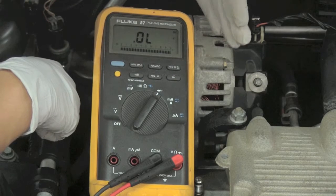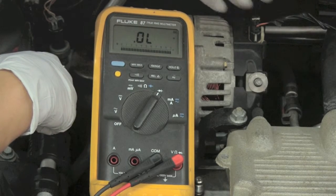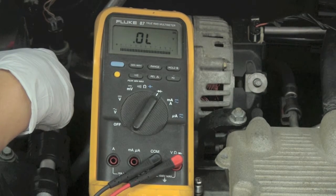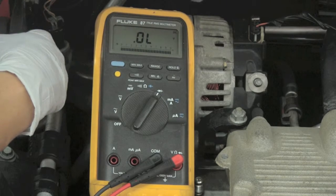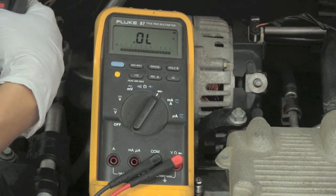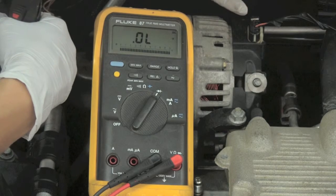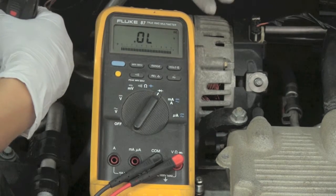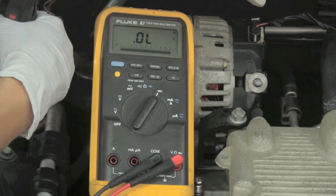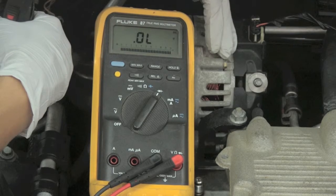These diodes are able to change alternating current into direct current because they act as a one-way check valve. Alternating current tends to flow in one direction and then back again, but diodes only allow current to flow in the one direction that leads to the battery and accessories. Problems with bad diodes include a battery not properly charging, warning indicators on your dash, flickering lights, and other electronic problems.